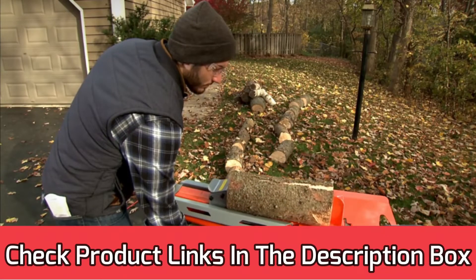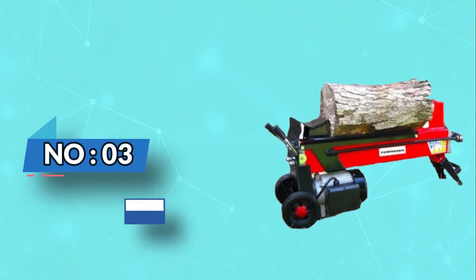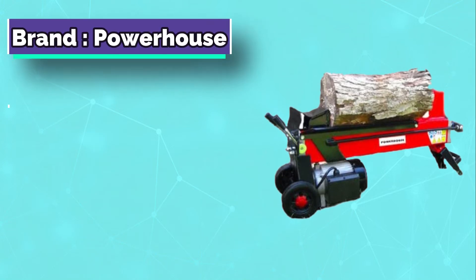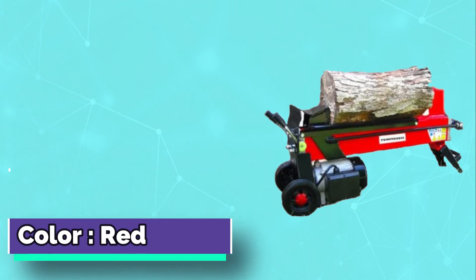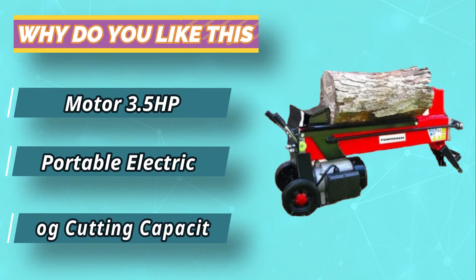For current prices and discounts, check the links in the description box. Number 3: Powerhouse Electric Log Splitter. If you are looking for a reasonably priced and functional log splitter that will take all the hard work out of cutting logs at home, this is another machine that could be worth a look. This is a splitter that is designed to give you plenty of power and capacity to split logs, as long as you don't need anything too extreme.